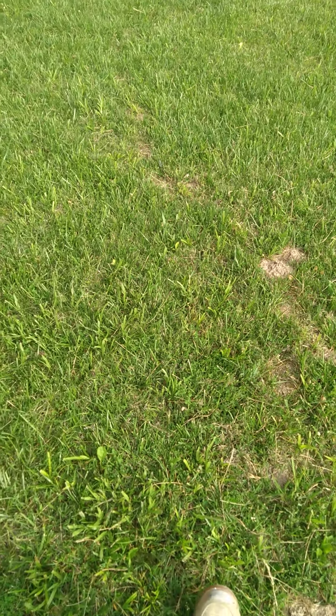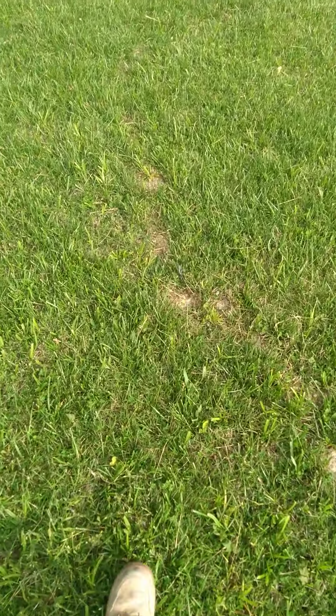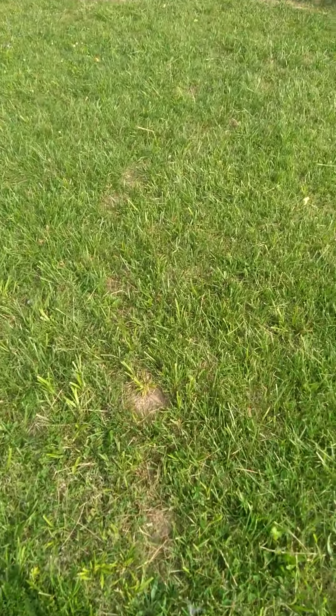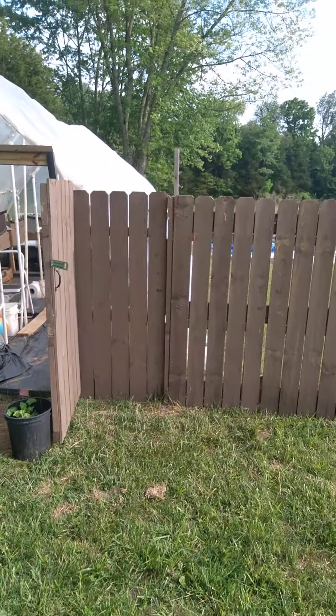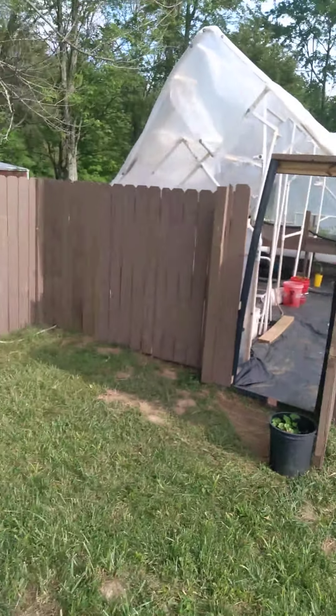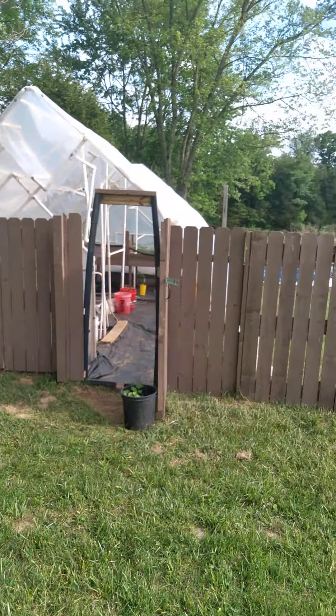Hey, how's it going? Haven't done one of these videos in a while. I'll give everyone an update on what I've been up to and show you the greenhouse here. Working on a little fence — so far all this fence here I've gotten for free.